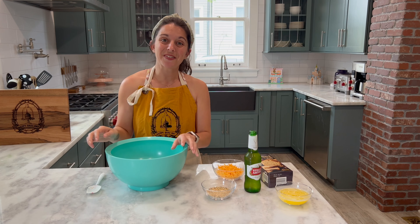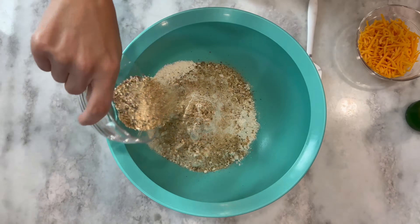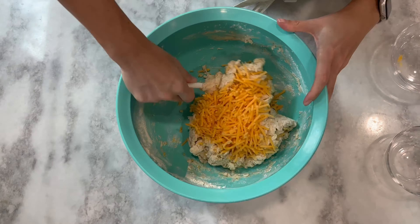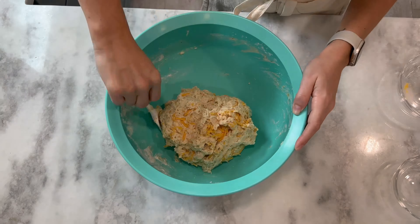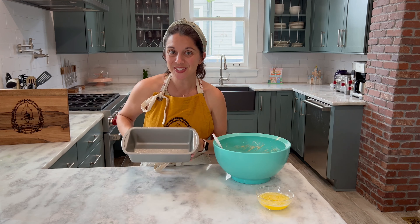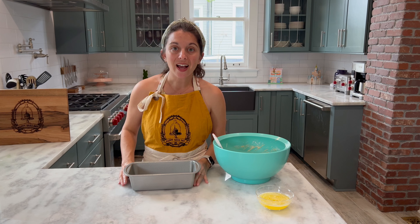Our first step is to preheat our oven to 350 degrees. With our oven preheating, the next step is to add our dry beer bread mix into a large mixing bowl. You'll also add in your garlic herb blend and you're going to mix everything together until it's really well combined.